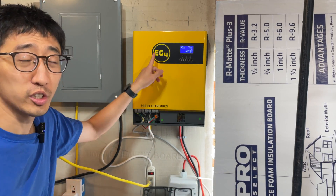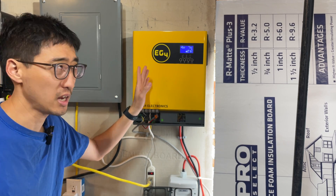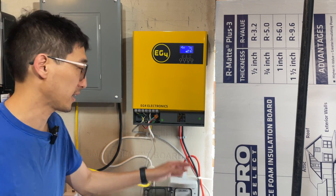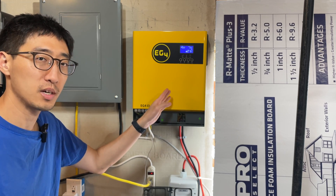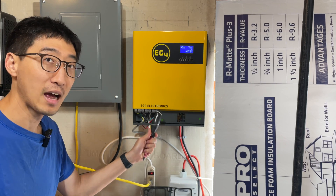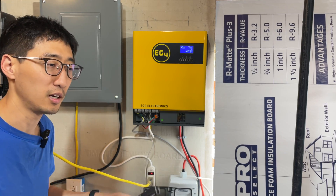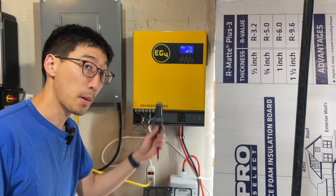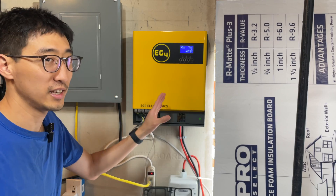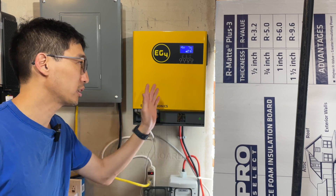This right here is the EG4 3000W off-grid inverter — some people refer to it as the 3000EHV-48 or something like that. Key specs: it's a single-phase inverter that can output 3000W of pure sine wave. It has PV input that can take 5000W at 500V open circuit, so that's the maximum array size. It can also charge batteries at 80A. You can also stack these units.